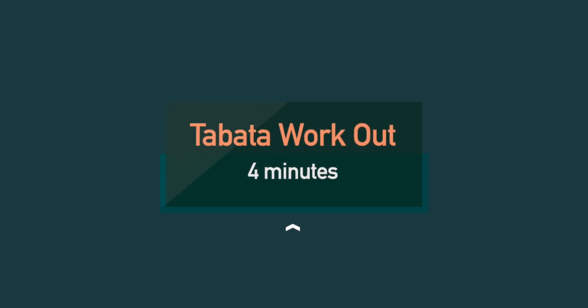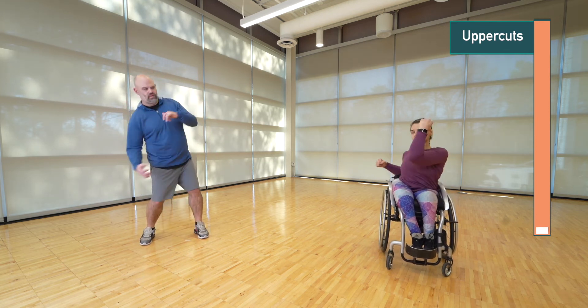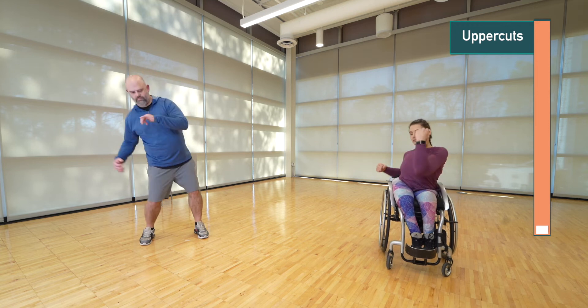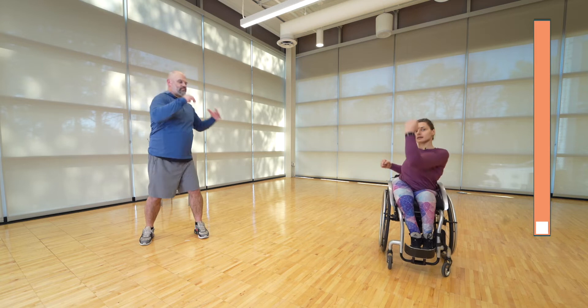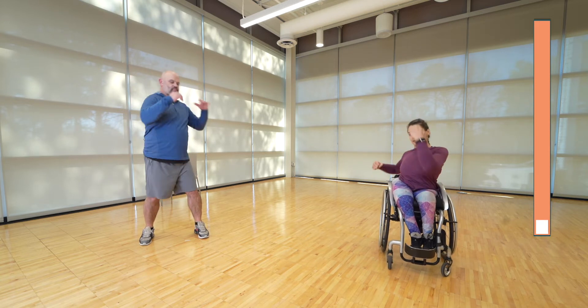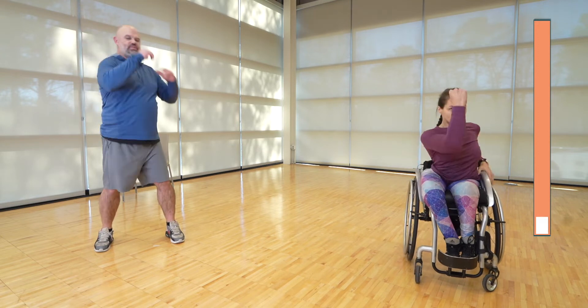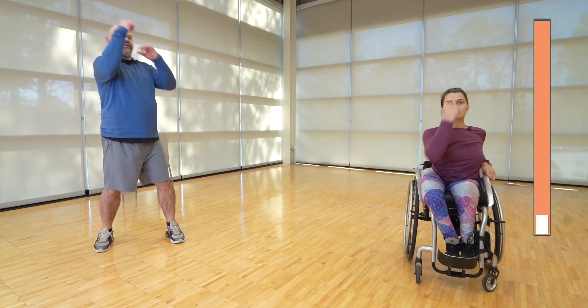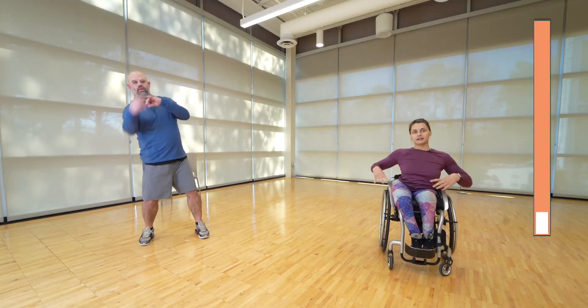The first exercise is the uppercut. We're punching vertically, getting some rotation from the core and working those arms — 20 seconds on, then 10 seconds rest. If you're standing, make sure you're bringing in your hips, almost thinking about raising your elbow off the floor. And rest.